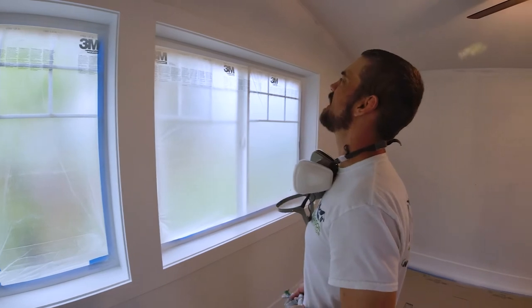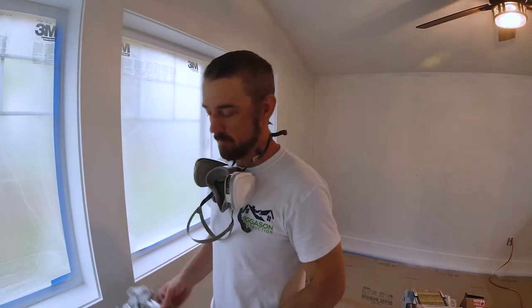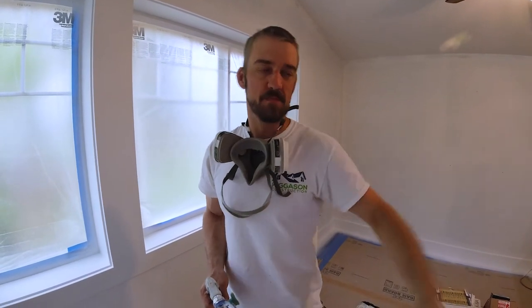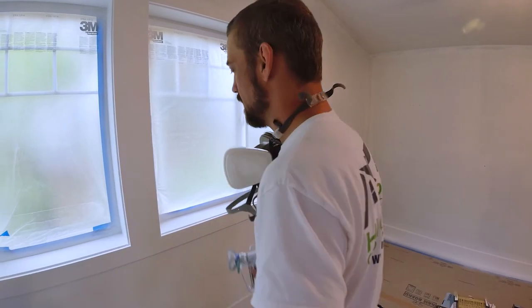Today we're going to show you how to spray trim with an airless sprayer. The sprayer is way over there — it's an airless sprayer, not a cheap one. A decent airless sprayer costs at least $700 plus dollars. The one I'm using is right around $700 — that's a whole other video, but for today I'm going to show you how to spray on the trim paint.